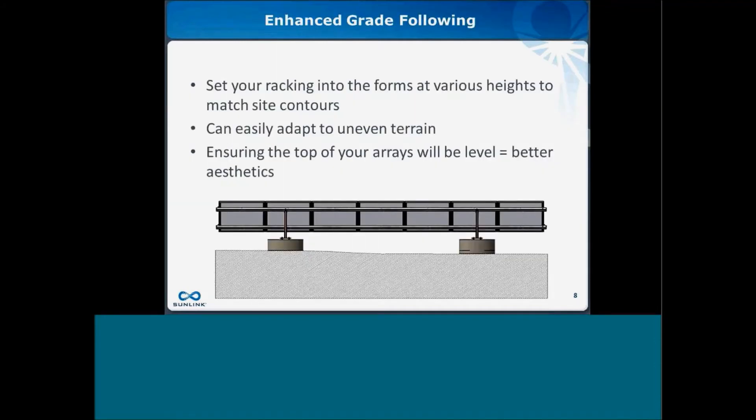Another benefit, especially on projects where aesthetics are a priority, is that the cast-in-place foundation uses off-the-shelf formwork that can be cut to varying heights. While we specify a required minimum weight for sufficient foundation capacity, the formwork can be cut higher to add more weight at a particular location — making sure not to exceed maximum pressure limits on capped landfills — giving installers flexibility to meet grade and maximize that plumb-level aesthetic.